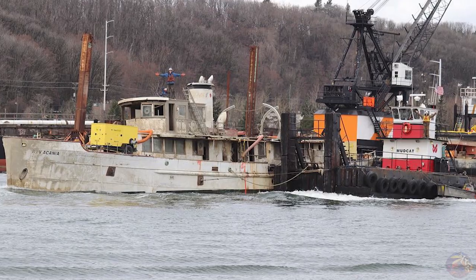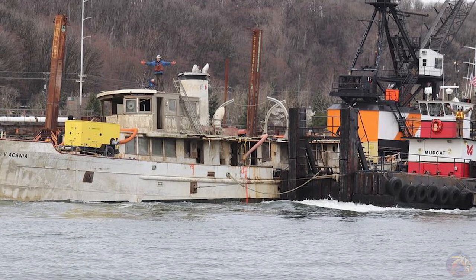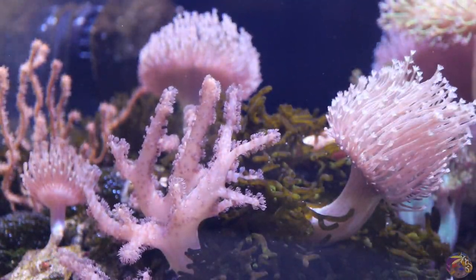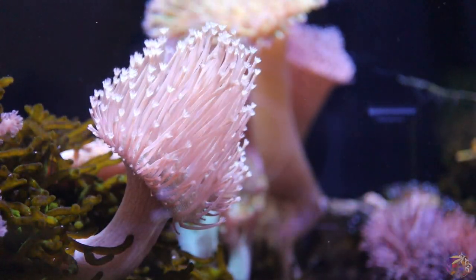I want to talk about why I got the Apex controller in the first place. At my previous job I was a salvage technician chasing after sunken boats, and sometimes I was gone days or weeks at a time. I needed a way to monitor my tank from afar, and that's when the Apex controller showcased itself to me. I had seen it on Bulk Reef Supply videos, different forums, and social media. The ability to monitor my tank from afar was bar none the best thing, and over the course of time I've tried to learn more about the Apex and I'm looking forward to diving into it more.